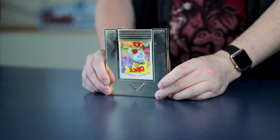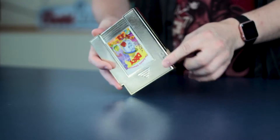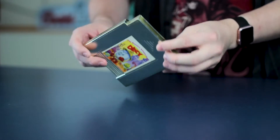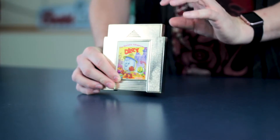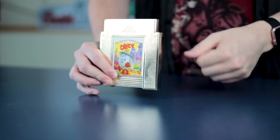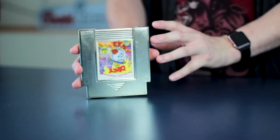Today we are looking at a special NES cartridge. This is a cartridge made by Camerica. This happens to be The Fantastic Adventures of Dizzy, a game that we covered just a couple days ago on Noah's Game Room. But today we're going to talk about the cartridge itself.